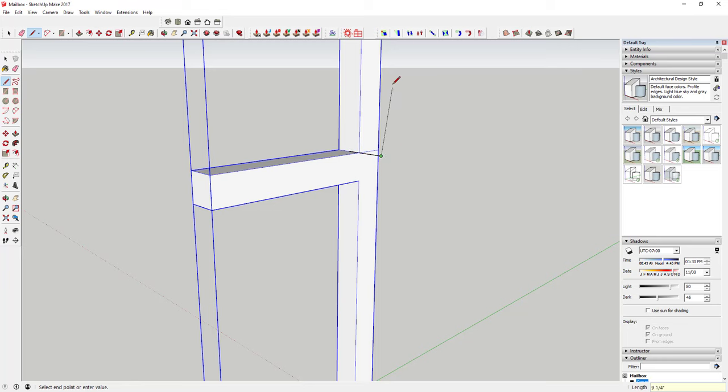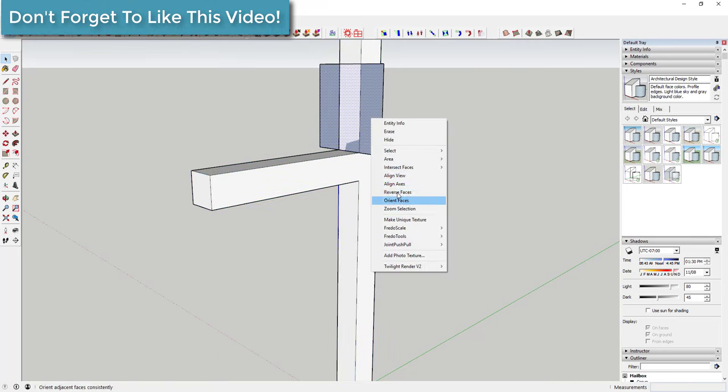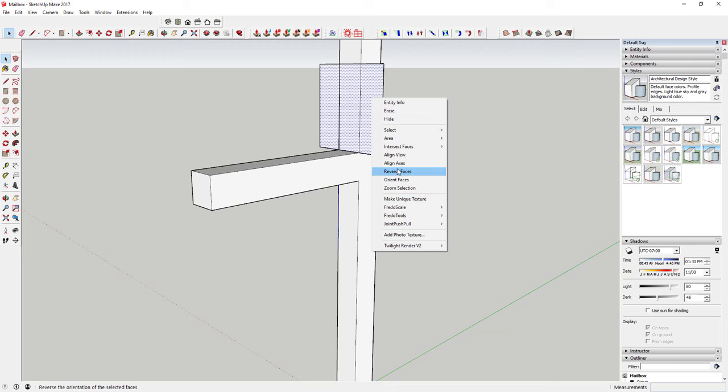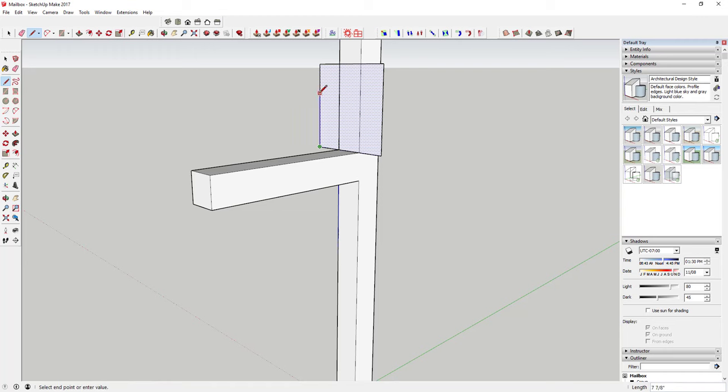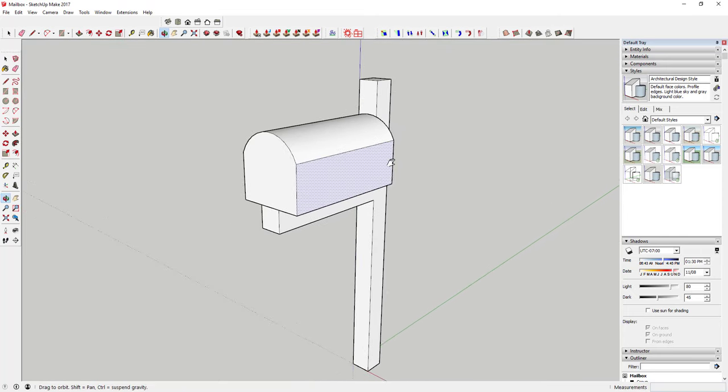Draw a six-inch line out from the center, then go up 12 inches and across 12 inches — basically drawing a 12 by 12 rectangle centered on this point. If the face comes in backwards with the dark face showing, right-click and click Reverse Faces. Then draw an eight-inch line for a point, and use the arc tool — tap the A key, click once to set your first point, click again for the second, then set your midpoint at the top. You've now roughed out your mailbox shape. Use the push-pull tool (tap P) and extrude this face to the end of your line. Now you've got a roughed-out mailbox shape.